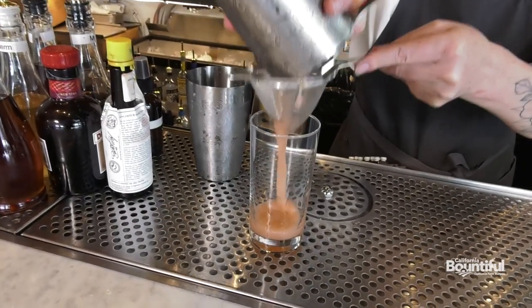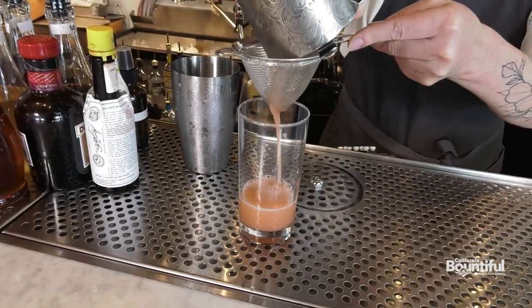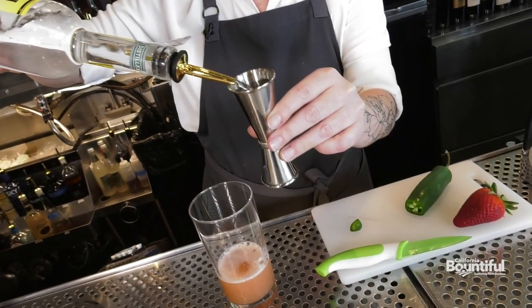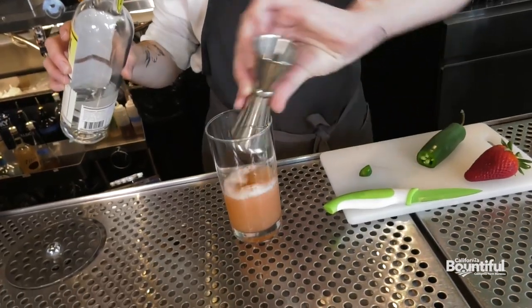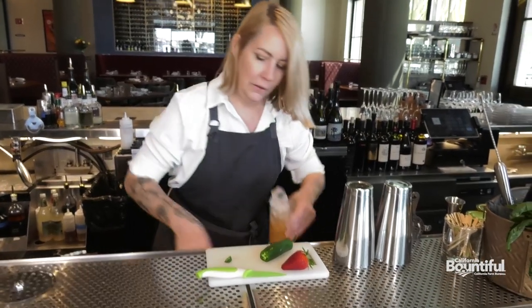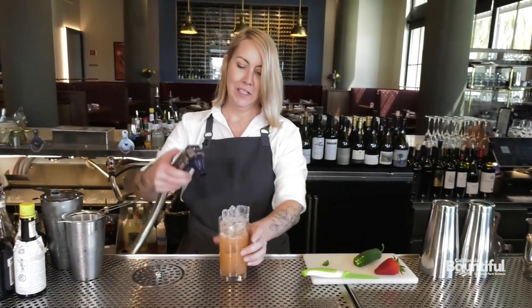Now double strain into a Collins glass. Then we add an ounce and a half of Hansen's Lemon Vodka. Fill with ice and top with sparkling water.